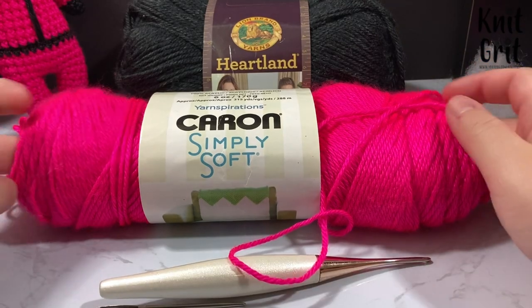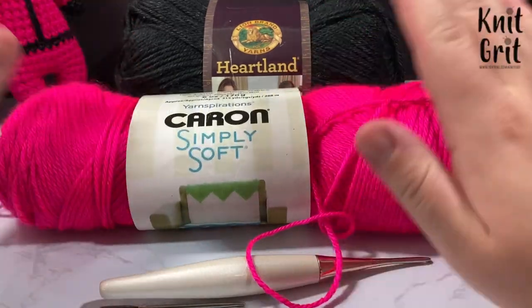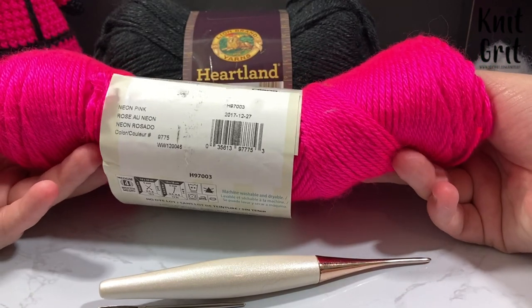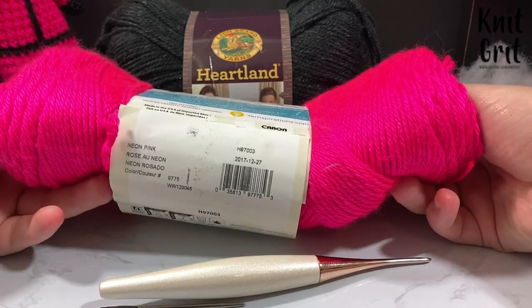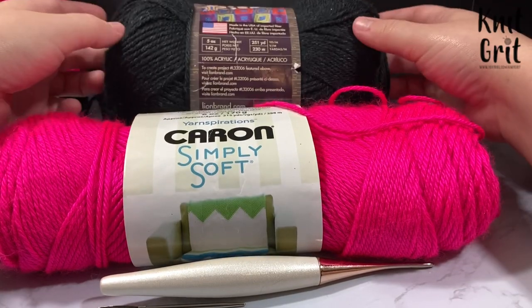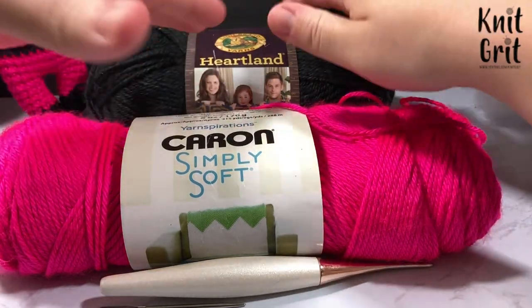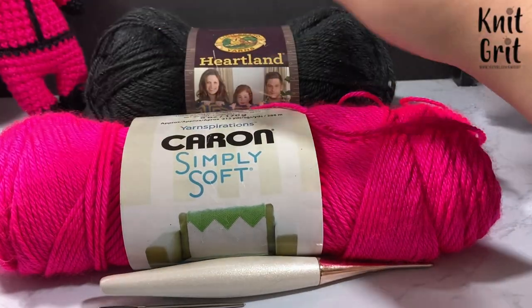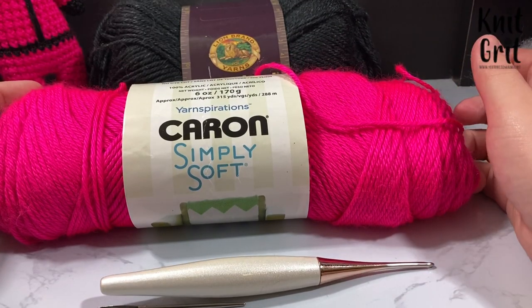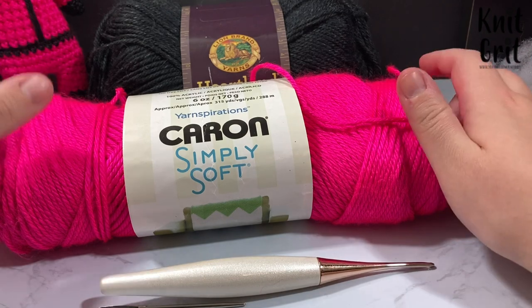For this project you will need some size 4 worsted weight yarn. I am using Caron Simply Soft as well as some Heartland — this color is neon pink, it is very loud and very bright — and also Heartland Black Canyon yarn. I like the heathered tone to the black; it gives it a deeper, richer look. You can use any size 4 worsted weight yarn.